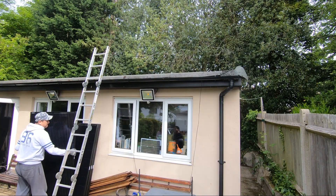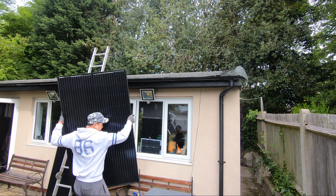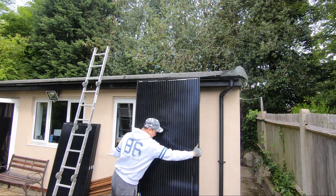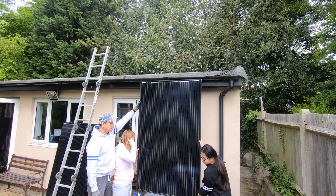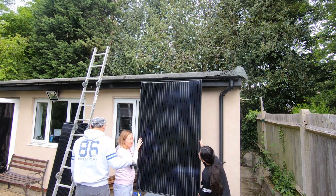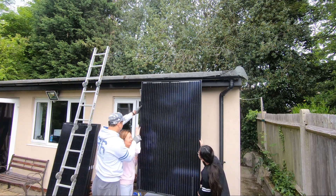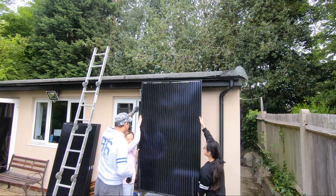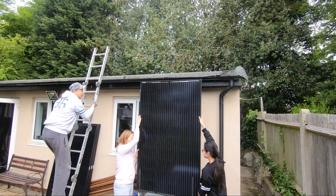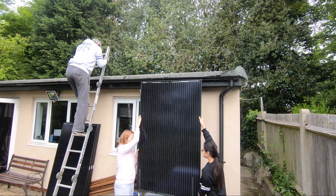This is probably the hardest part of the entire build. Each of these panels weigh about 25 kilos, maybe a bit more, and to lift them up to the roof you definitely need some help. What I find works is to lift it halfway up first onto a platform, climb up, and then pull it the rest of the way.